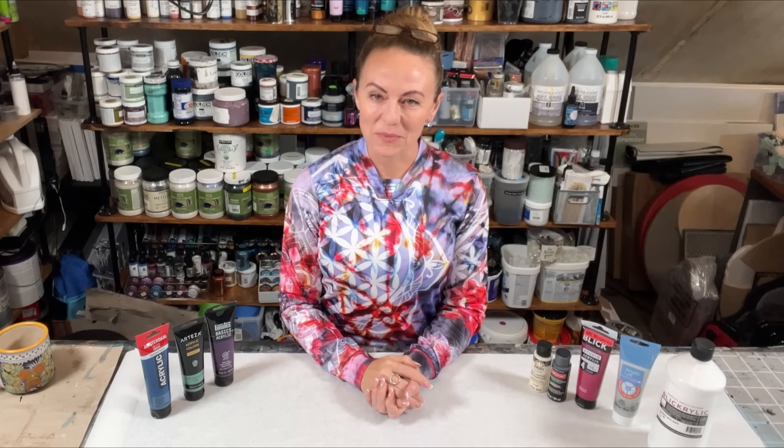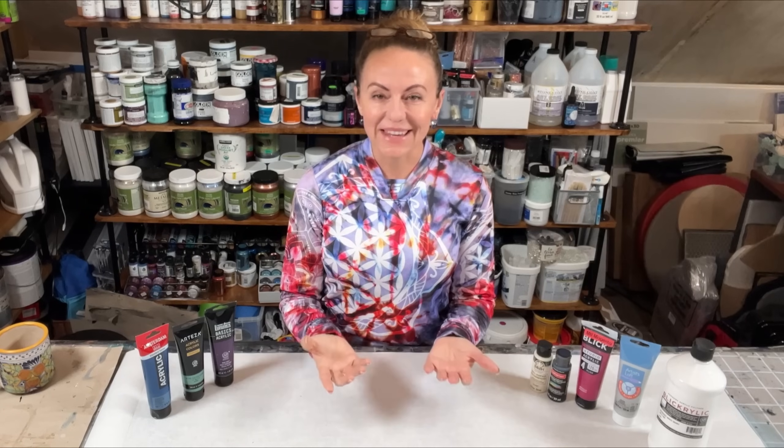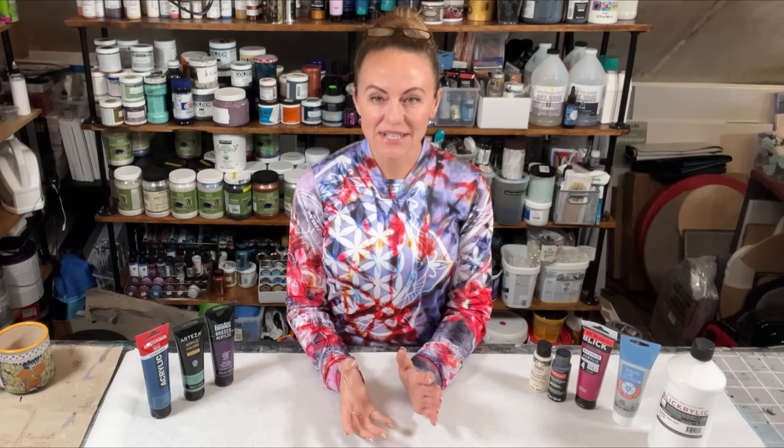Hello friends, and welcome to my studio. If this is your first time joining me, my name is Taneva. Thank you for being here. So today I have something new for you guys.